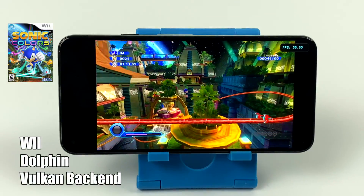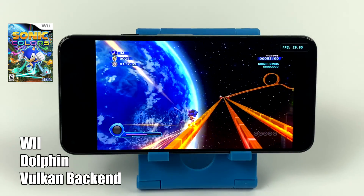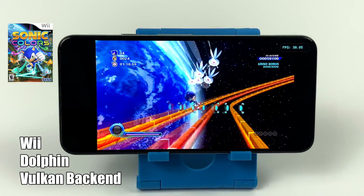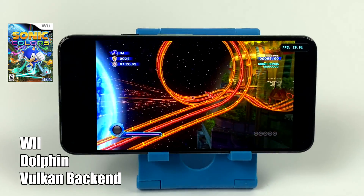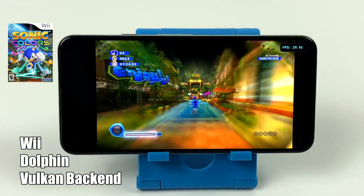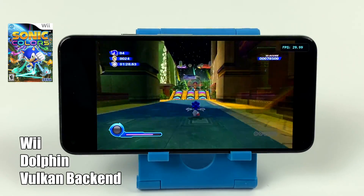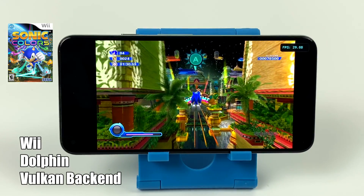Finally, at least for this video, we have some Wii — still using the Dolphin emulator with the Vulkan backend. We're at native resolution, and this game ran at 30 FPS on the original hardware, so that's what we're hitting here. Performance with these Wii games and the Dolphin emulator on the Pixel 5 is pretty amazing for this lower-end chipset.